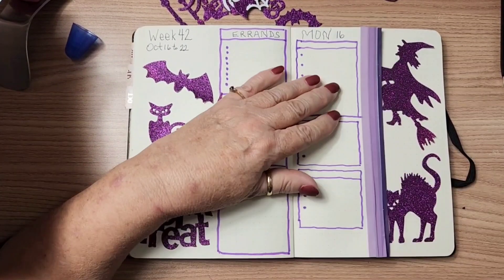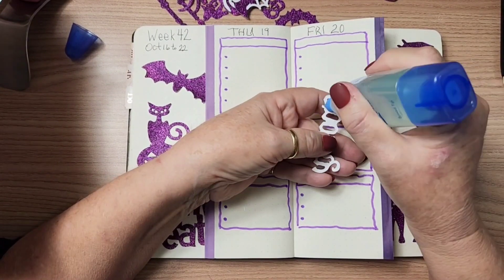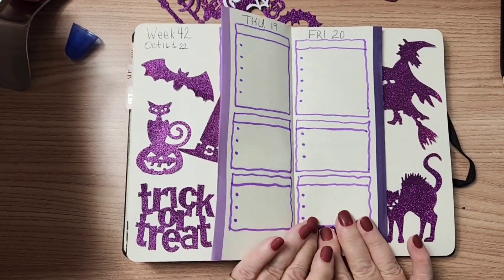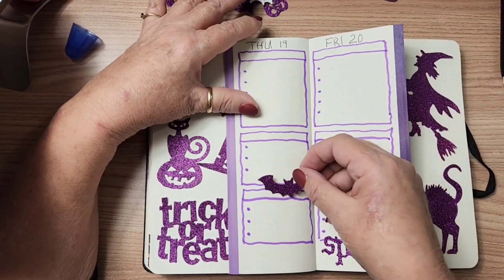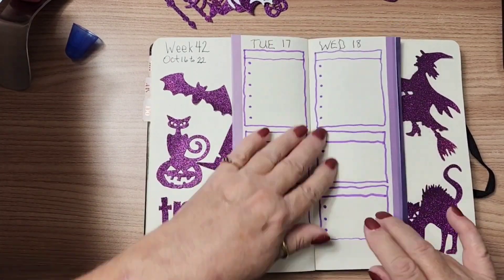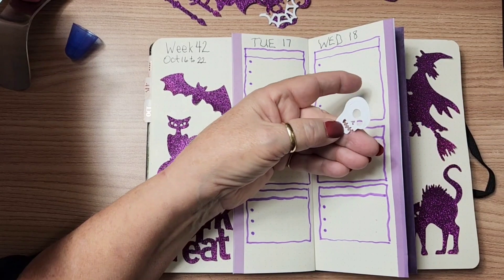Now I'm going to put a few bits throughout my pages. These ones are a little wider, so I think I'm going to put 'spooky' down here. And something little on this page, maybe up a little bit. It's all purple — not a single other color — but it still has lots of color to me at least.